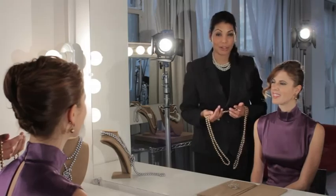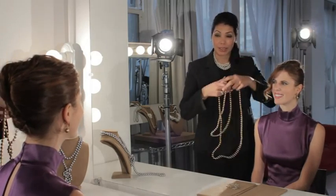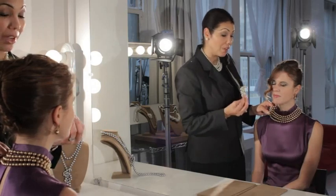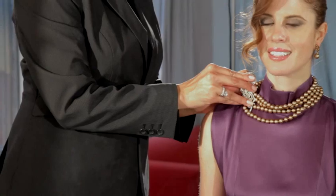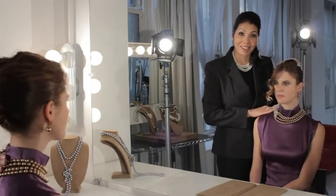For this next dramatic look, start with your 72-inch Pearl Rope, double it, put it around the neck, opening on its side, pick your favorite Carolee pin, and close it up. This is a great look day or evening.